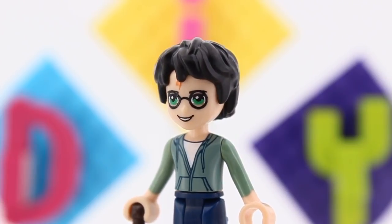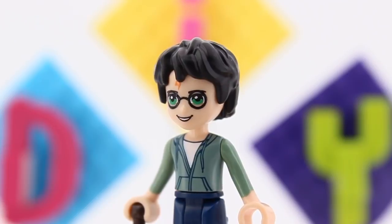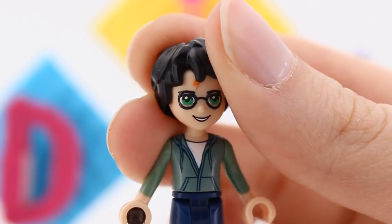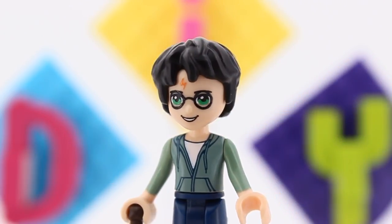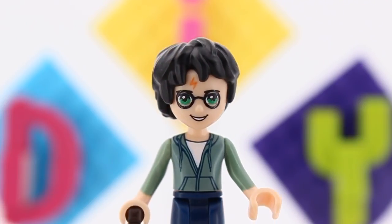Unfortunately, my painted scar doesn't align with the hairpiece Lego intended for him. Lego could have asked me where I wanted the scar to be. Or I could have checked before painting it on. You know, whichever.